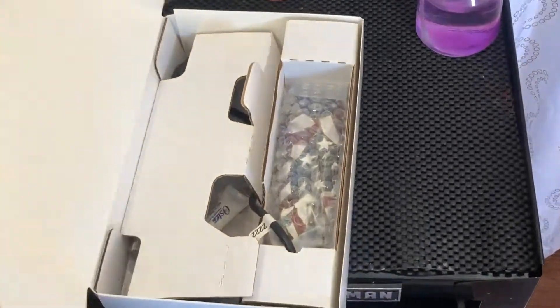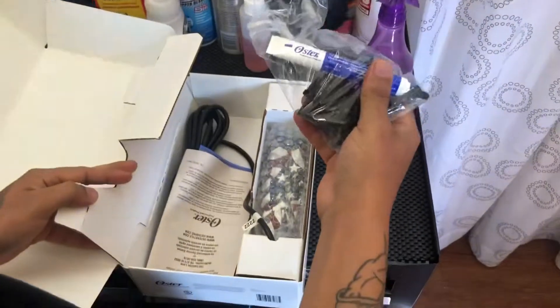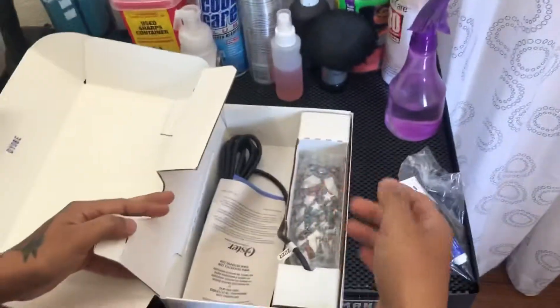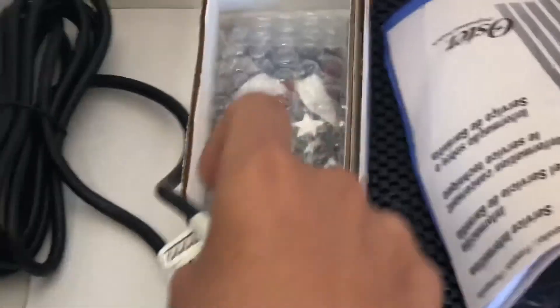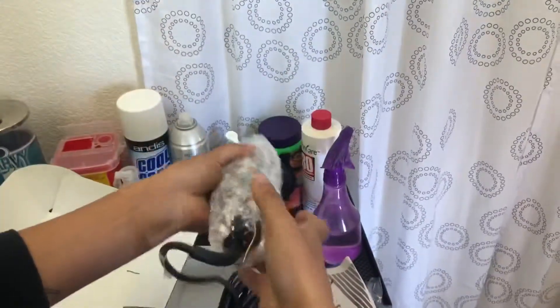Straight out the box, this is what the box looks like. It comes with these guards and this oil. We don't even use these guards though — forget the guards. It also comes with a little manual, and of course the Fast Feeds themselves.